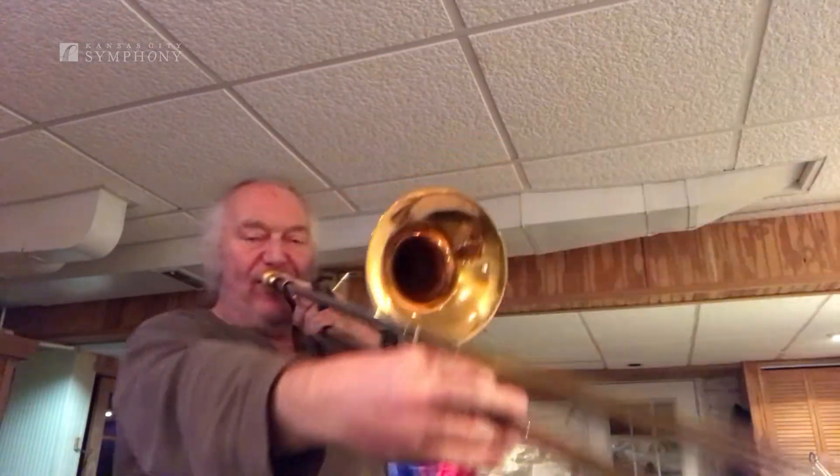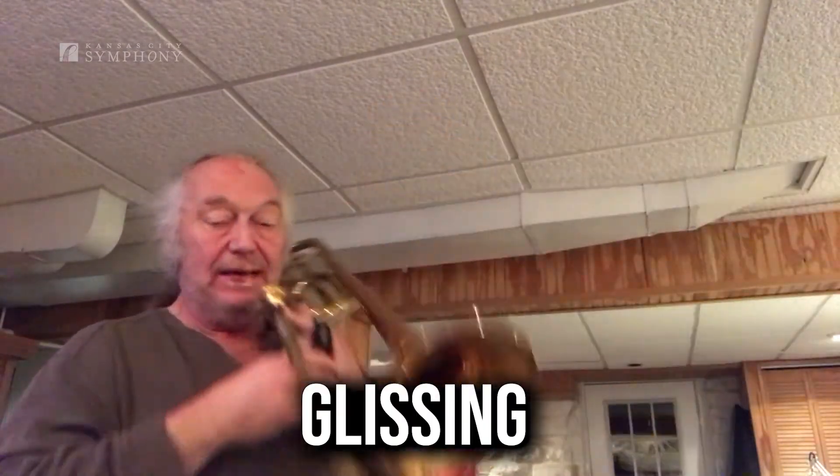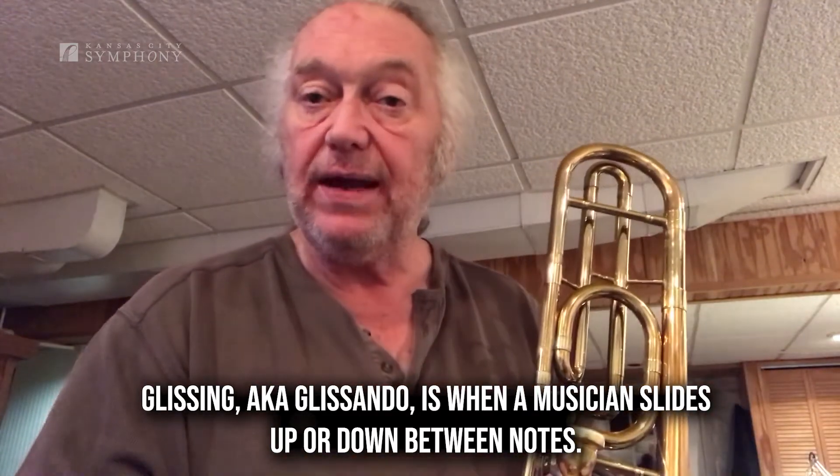But because we have this one big slide, there's something that we can do that other brass instruments can't do — and it's called glissing. I'm just buzzing on my lips into my mouthpiece, and keeping my air going, and then moving the slide so I get all the pitches in between the regular pitches. And that's something that is unique to being a trombone player.